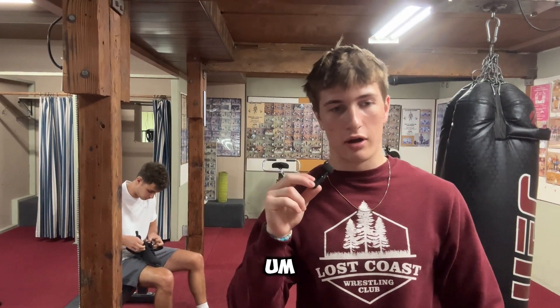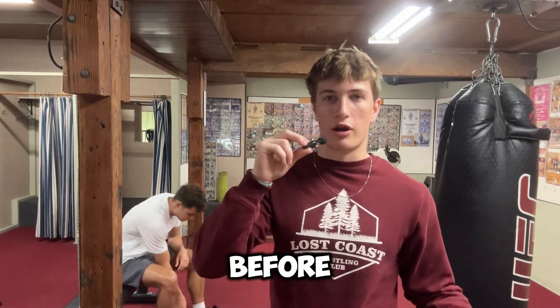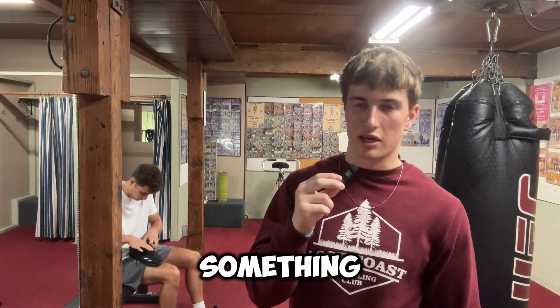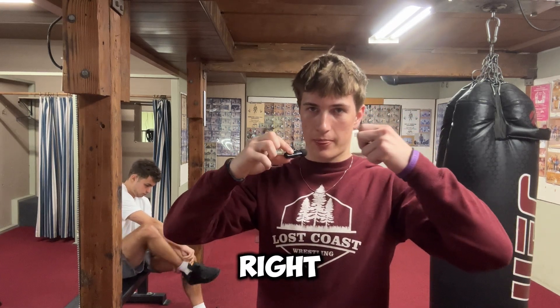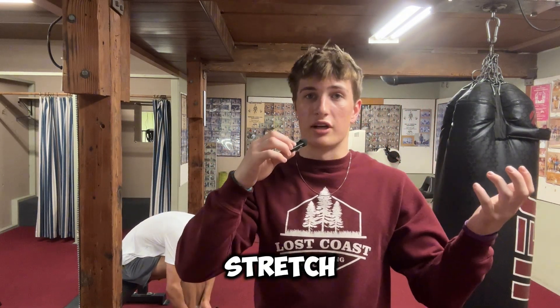We are about to get warmed up right now. I'm just going to do some dynamic warm up. I don't like to do any stagnant stretching before I work out because it's just bad for your muscles — you're going to pull something if you try to stretch cold and then go work out. Rubber band analogy: you pull a rubber band when it's cold, it'll snap.